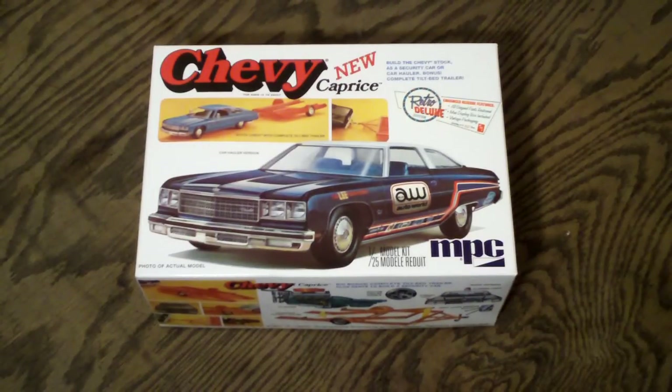Welcome to Scale Car Models. Today I'll be taking a look at the 1/25th scale MPC 1976 Chevy Caprice.